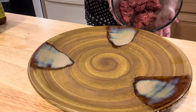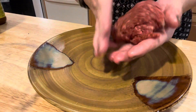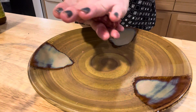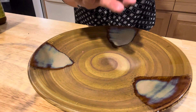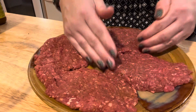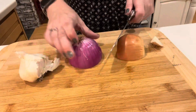Now that it's all mixed together, it's time to form the patties. I'm shaping them into oblong, flat patties — they're supposed to be about a quarter of an inch thick — which I somewhat achieved here.